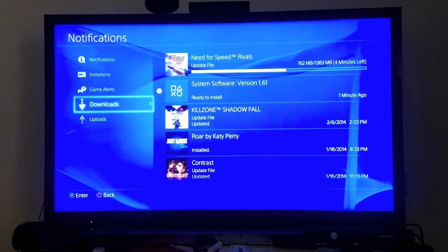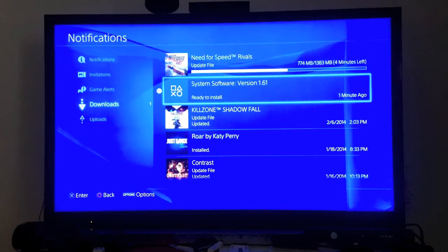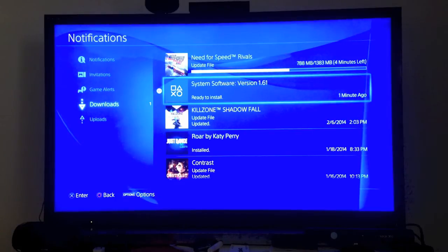So as you can see, there are a number of things happening. It's updating some of my previous games. Here's System Software version 1.61, so let's click it and see what's in it.